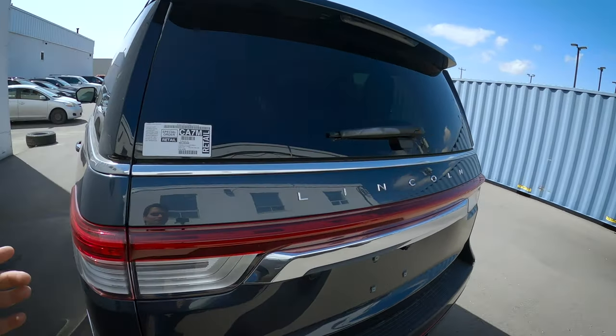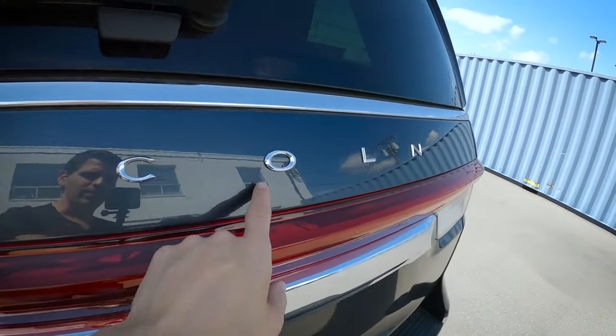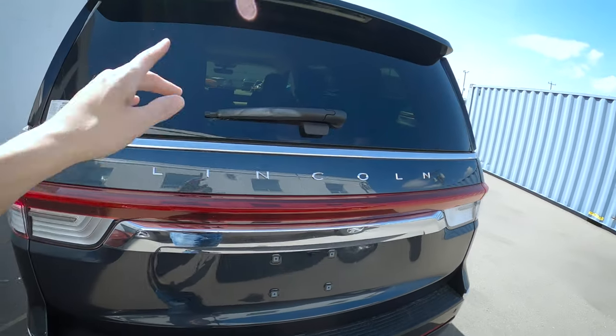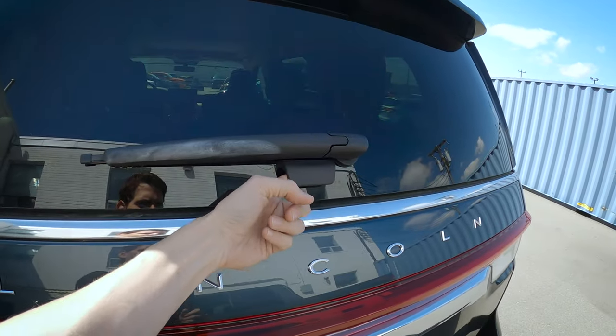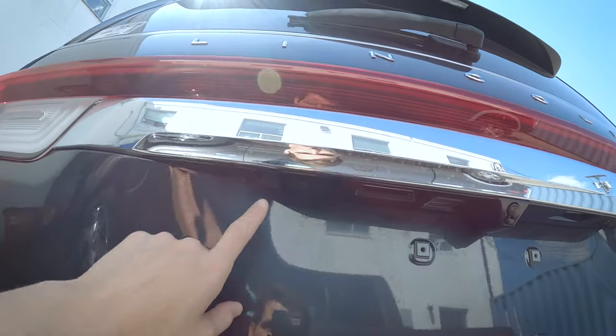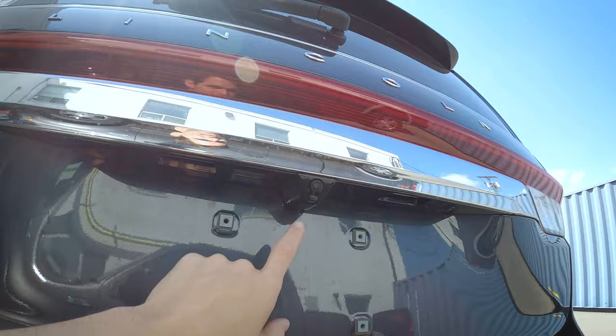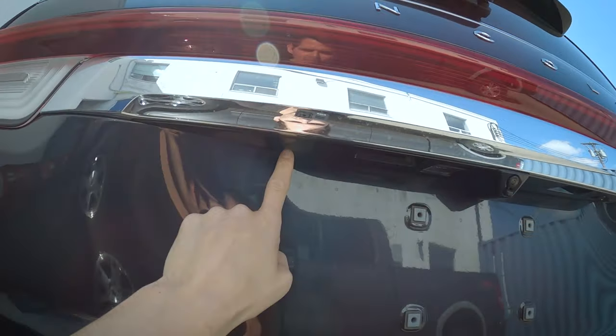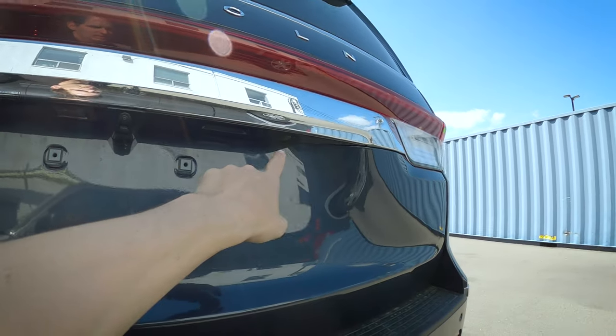A few things to point out about the back here. We've got a nice Lincoln badge along the back, our backup camera, and then something unique. If we look underneath, we've got a few buttons — one off the left-hand side and one off to the right. Under the 'I' in Lincoln we've got a button, and under the last 'L' in Lincoln, another button.